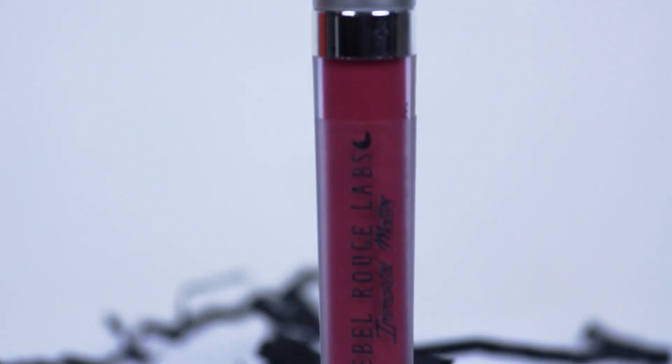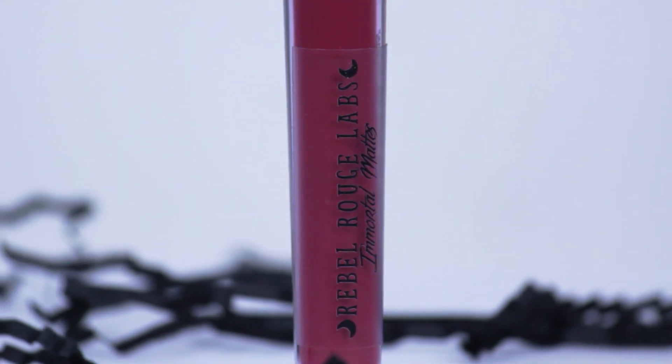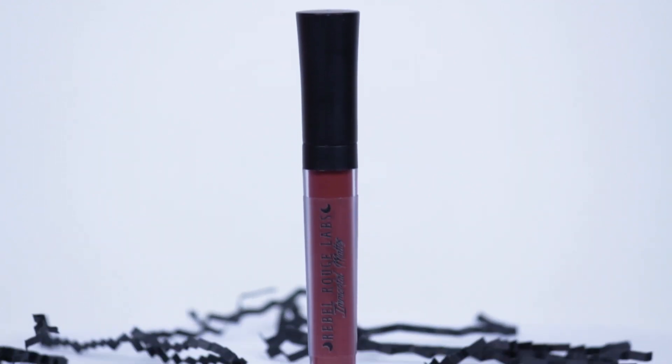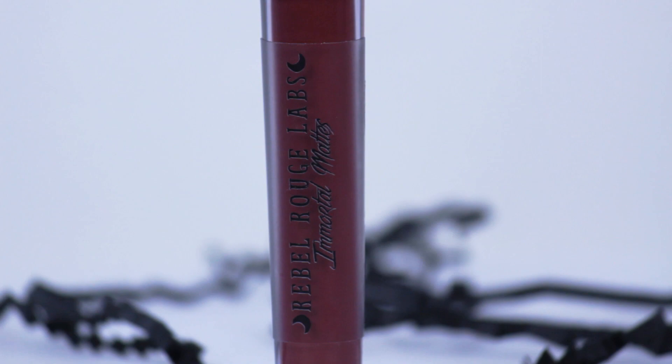The Rebel Rouge Labs Immortal Matts! What is this color? Bitten — that's so pretty. And this one is also an Immortal Matt, named Torment. Which is what I like to do to Jeffrey.